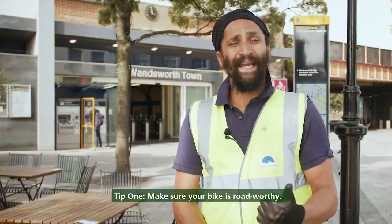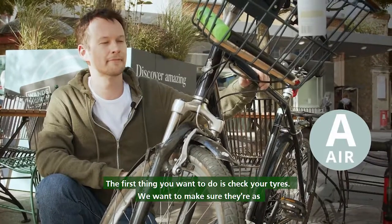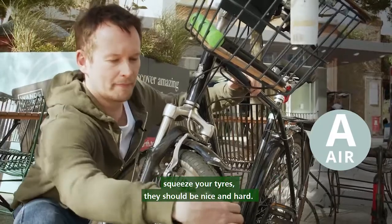So here are my five tips for helping you to cycle safely in and around Wandsworth. Tip one: make sure your bike is road worthy. The first thing you want to do is check your tyres. We want to make sure they're as hard as an apple, so if you make your hand like a claw and squeeze your tyres, they should be nice and hard.